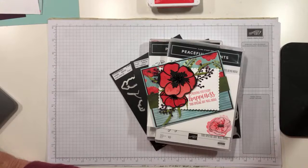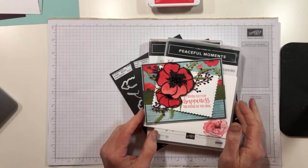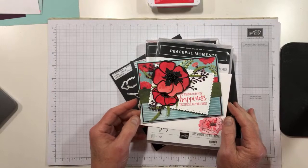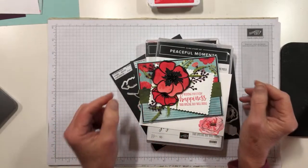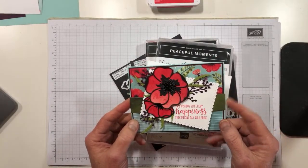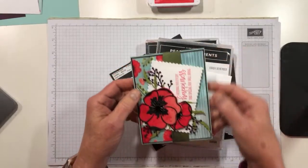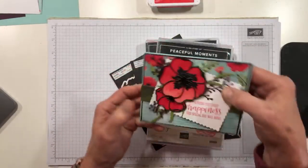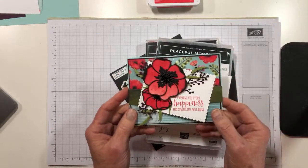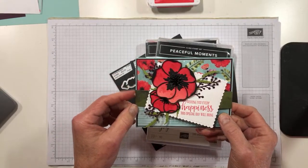So this is a card I made. It's a fun fold. I kind of like doing fun folds for you on the video tutorials because those are a lot easier to show in videos than they are to explain. It's a landscape gatefold. Usually a gatefold is in the portrait position but I decided to go landscape because I was playing along with a challenge and I wanted to get the gatefold in even with the challenge layout.